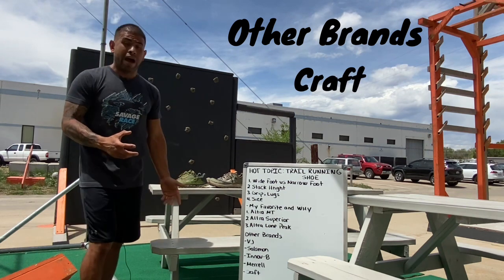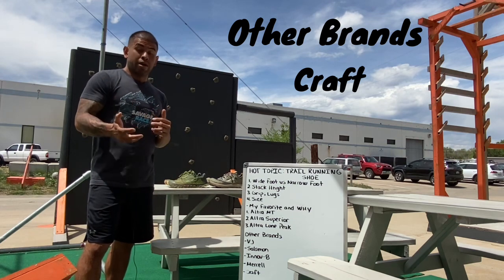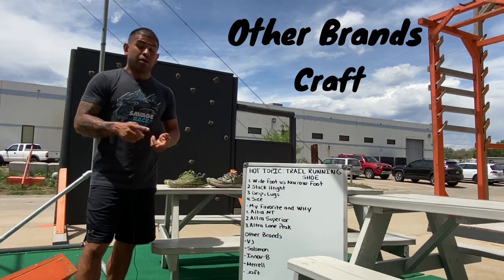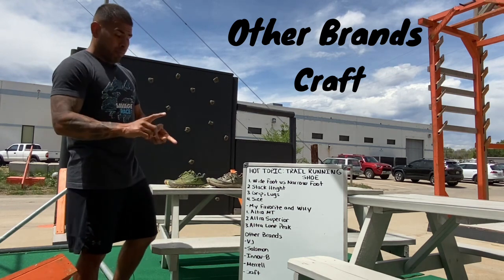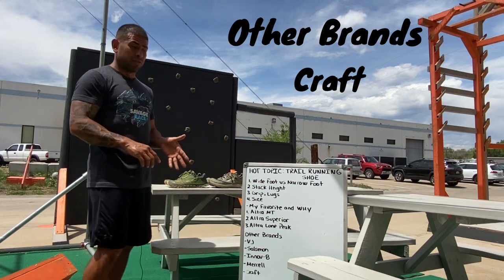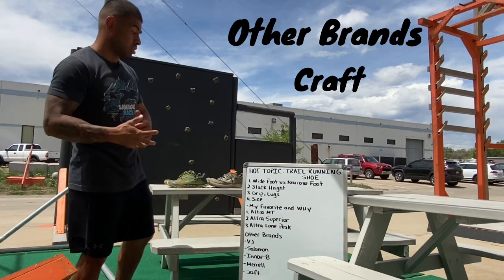Craft is actually made by Spartan or is their brand. I found that they were narrow and I was rolling my ankles a lot — I blew out of them on the sides. Not my personal favorite at all, but some other people may like them.